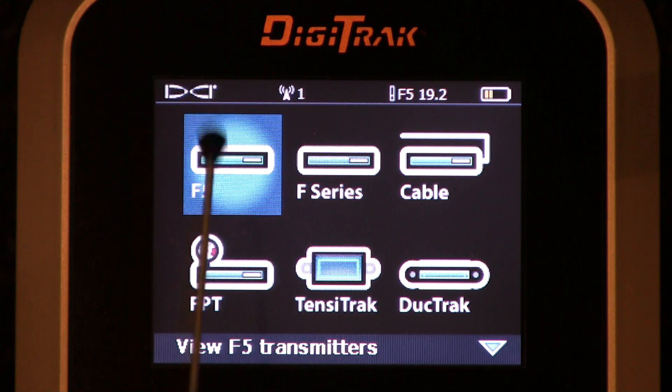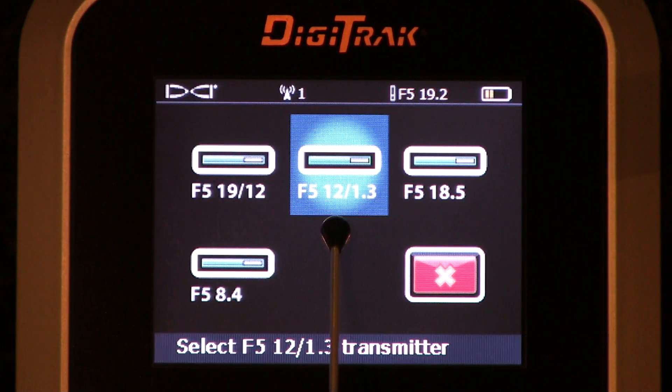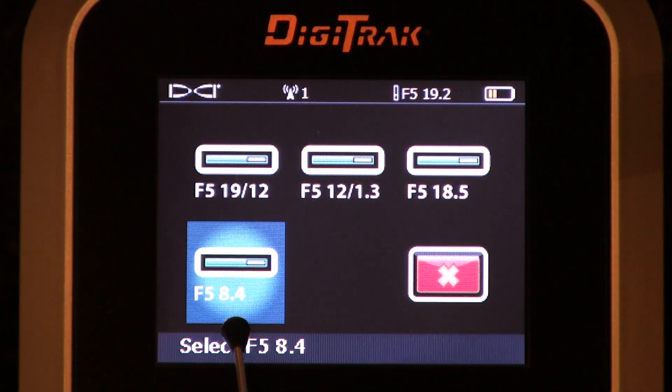The first thing that's highlighted is the F5. Let's go ahead and click that. Here are all the F5 transmitters. We have a few of them: an F5-1912, an F5-12-1.3, an F5-18.5, and lastly an F5-8.4.